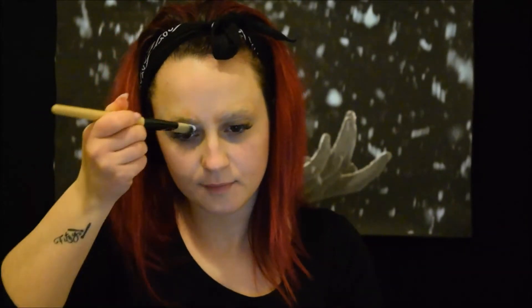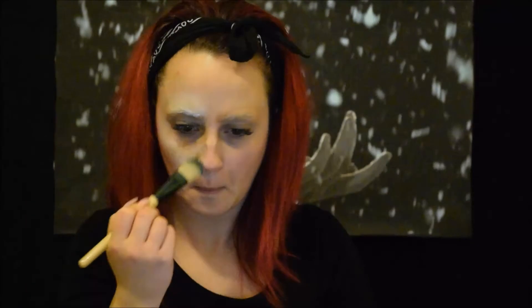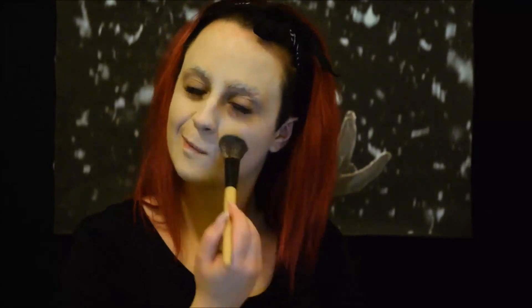Prendiamo una crema colorata bianca. La applichiamo su tutto il viso, evitando il contorno occhi. Fissiamo con della cipria.